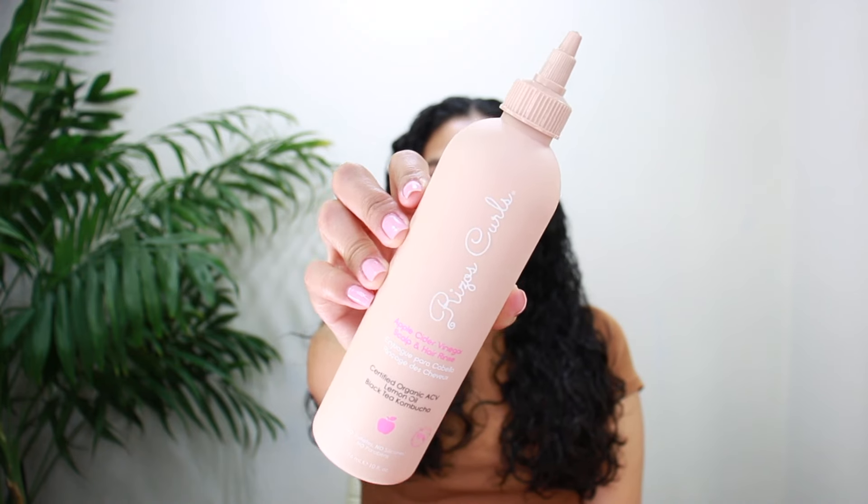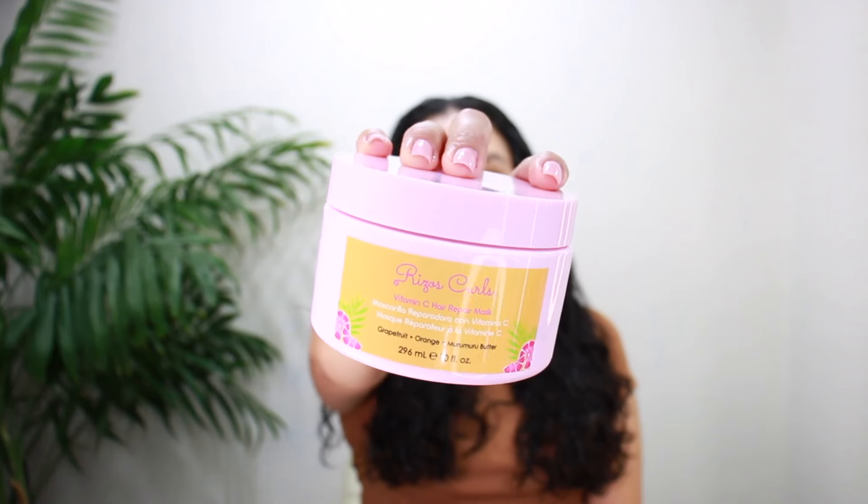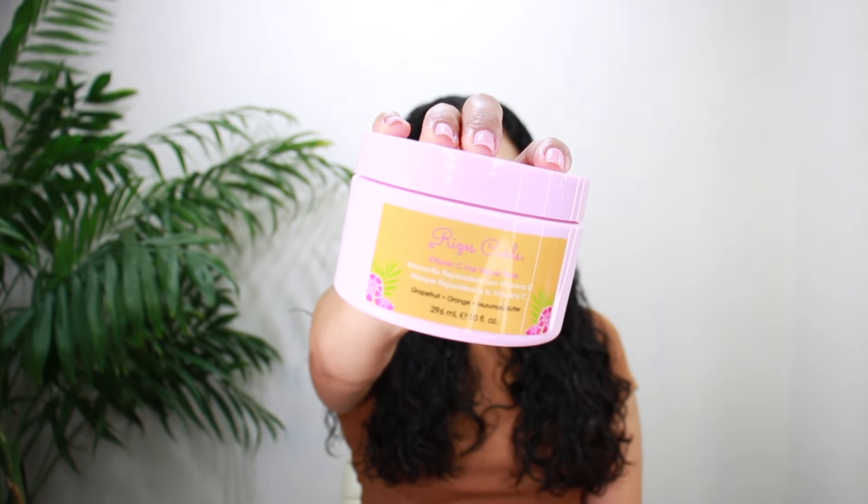Starting off with freshly washed hair, in the shower I use the apple cider vinegar scalp and hair rinse. This helps to balance pH levels and clarify your scalp — it cleanses my curls without over-drying my hair. After double cleansing and rinsing out, I use the vitamin C hair repair mask. This mask nourishes and repairs your hair while adding moisture. I left it in for 10 minutes and then rinsed out.